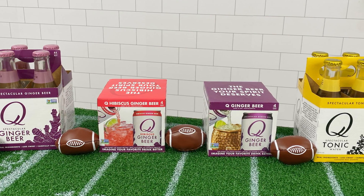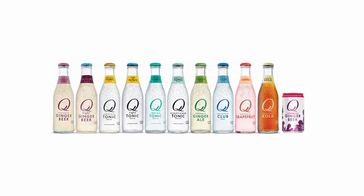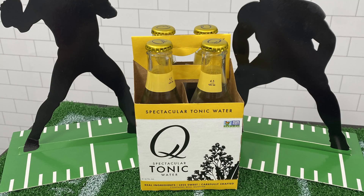These are Q Mixers. They're my favorite to have on hand for easy cocktails. They come in 11 flavors, are all-natural, non-GMO, and made with the best ingredients sourced from around the world.